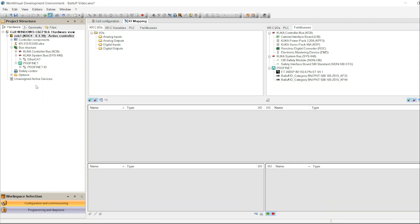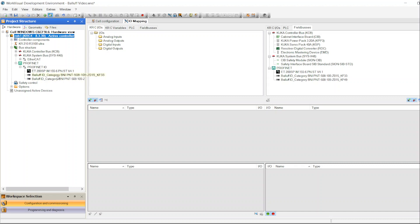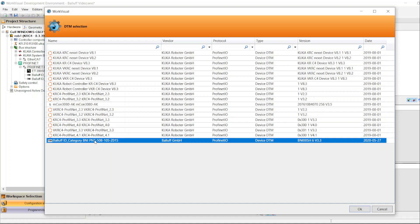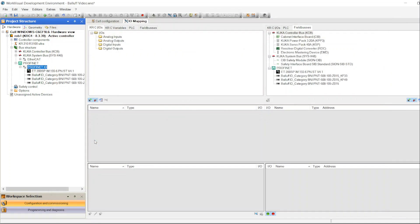Now you can see our PROFINET network. Open it — I already have three modules on my robot, and we're going to be adding a third PROFINET module here. Go to PROFINET, click Add, and you'll see all the hardware available to add to the PROFINET network. Find the one you need and double-click it.